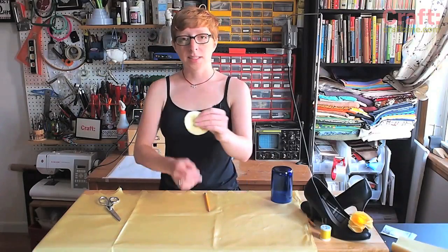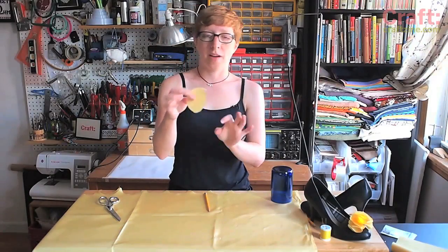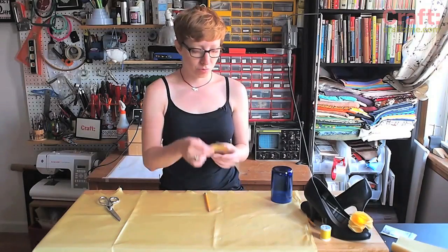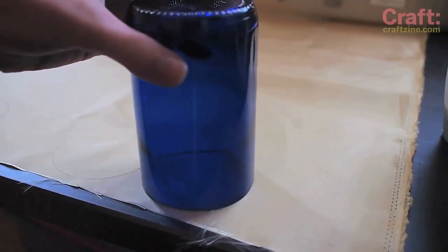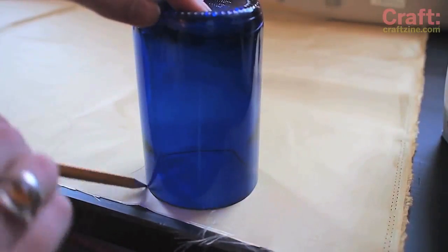The first thing you'll do is cut out 16 identical circles out of your fabric — eight for each shoe. I'm just taking a drinking glass that's about the right diameter, say two to two and a half inches, and I'm going to trace it onto my fabric with a pencil.